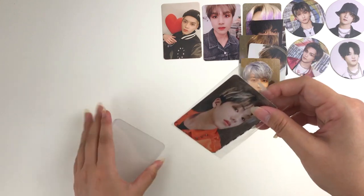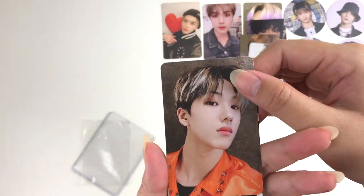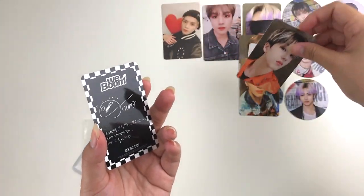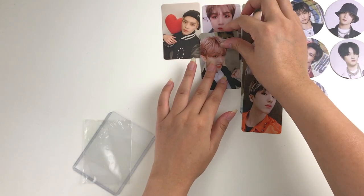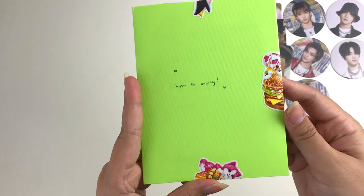On the front we have Jisung — I believe this is his reload card. And I also got his weeboom card. I love that hair color on him — he looks absolutely stunning with that dusty pink color.